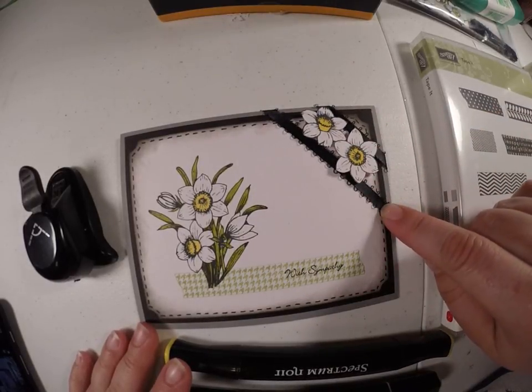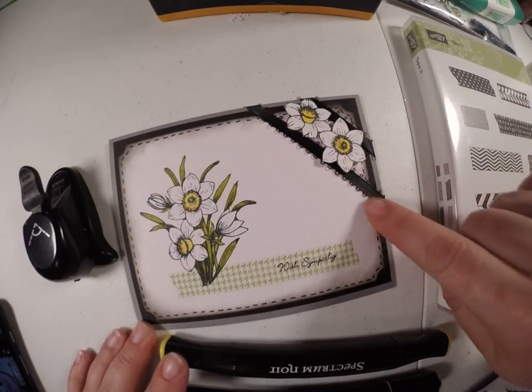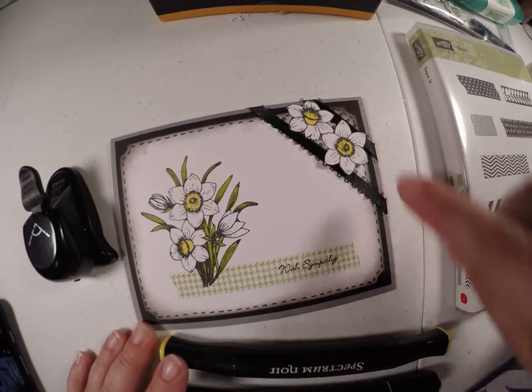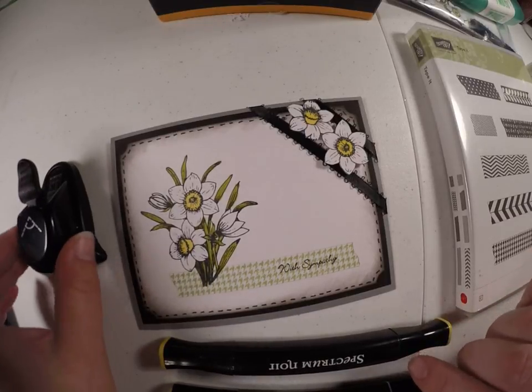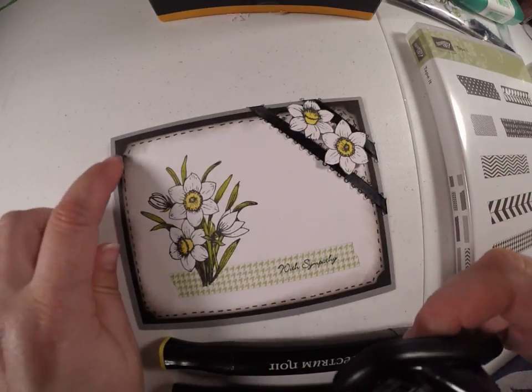And then this ribbon — I just did two, just one long one and one short one. And then I used the Stampin' Up ticket punch to do the corners.